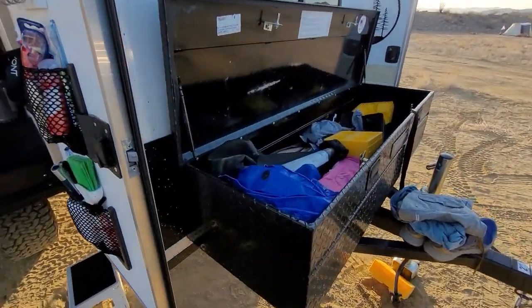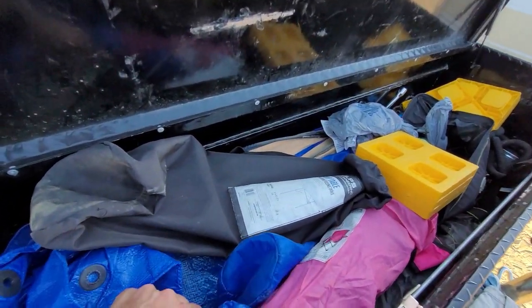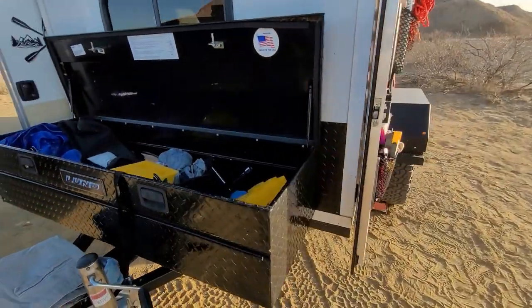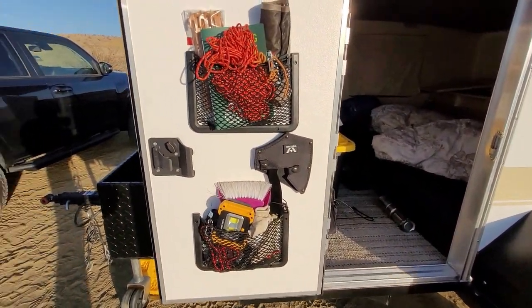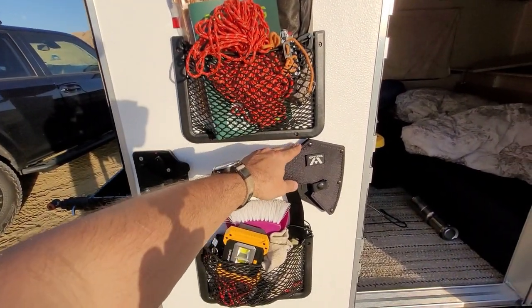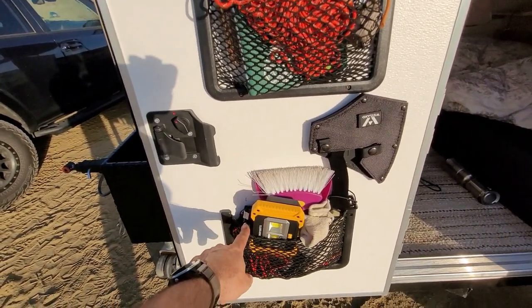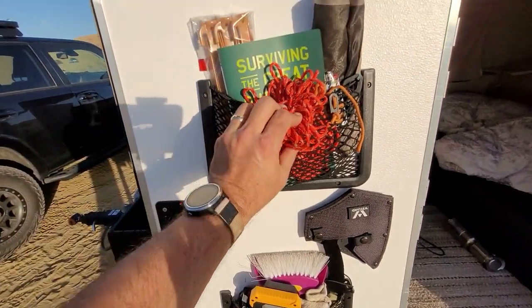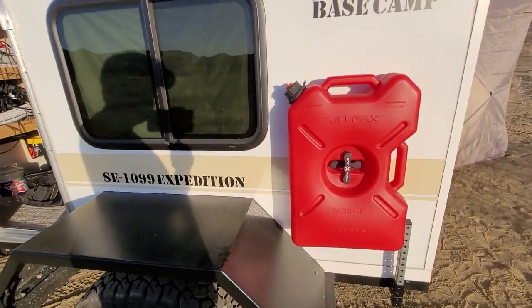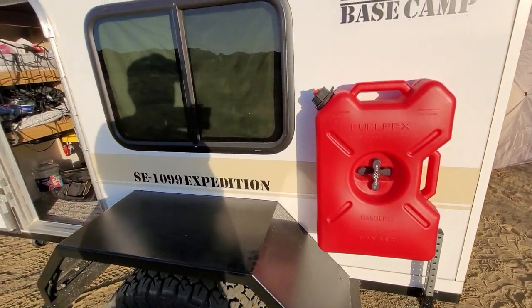I put this tool box on myself — keeps chairs, tools, shovels, tarps, miscellaneous things like that. On this side I put in all these pouches to give me some extra storage and keep things accessible. I've got my ax gloves, an extra work light, some extra cables, a broom, some survival stakes. Over here we have an extra three gallons of gas. Can't hurt to have that, especially out here in West Texas.